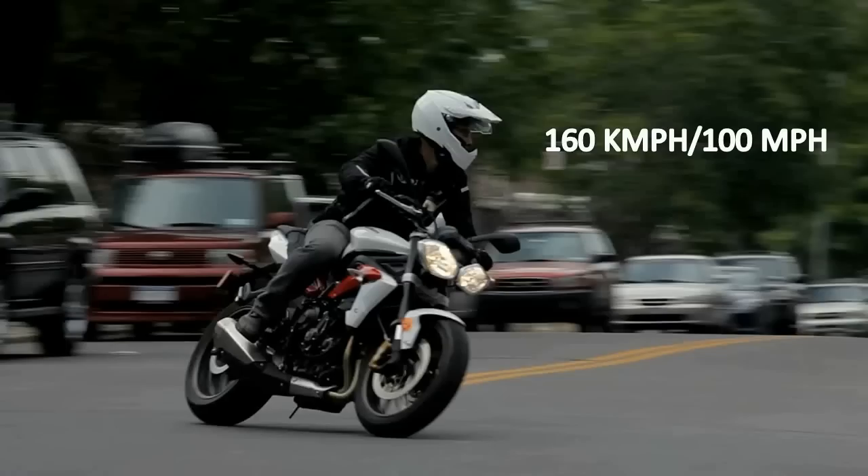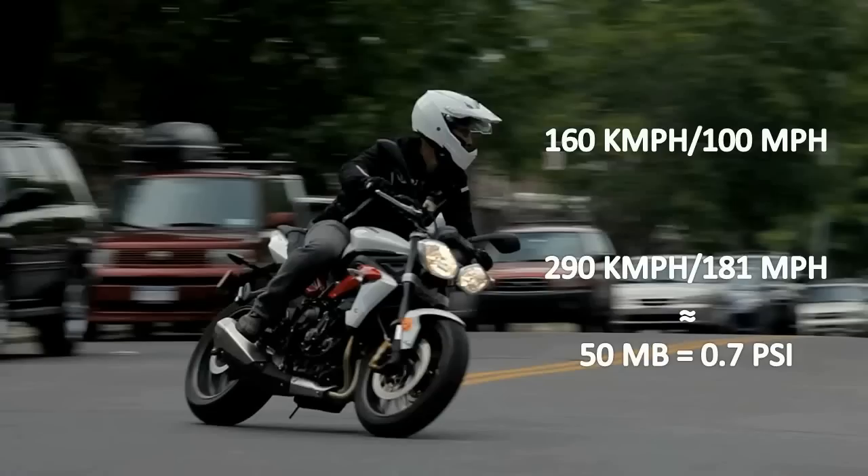Even at that point, the boost gain is not really significant. It is estimated that at 290 kmph or 180 mph, a well-designed ram air intake system can increase the air pressure up to 50 mb or 0.7 psi. That is a laughable figure when compared to what a turbocharger makes.